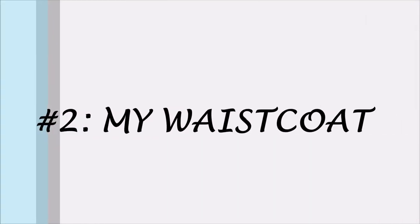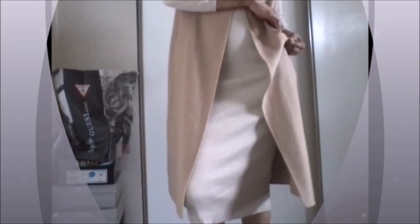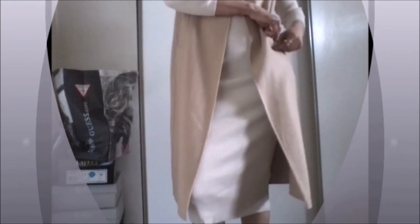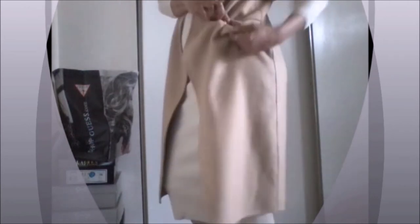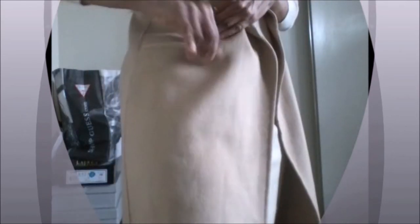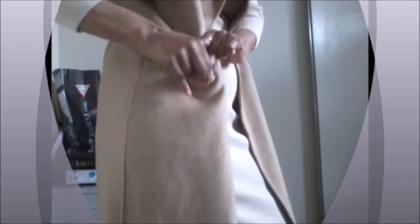The next piece I'll be tweaking today is my waistcoat. Whenever I purchase a waistcoat the pockets are often sewn together, and I hate that. Just because it's manufactured that way doesn't mean you can't change it — I find it very annoying because I like pockets. Here I'm simply undoing the threads on both sides.